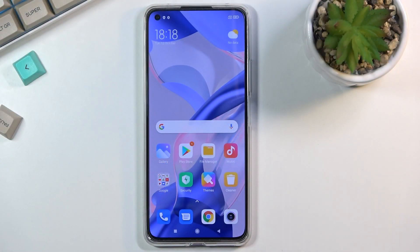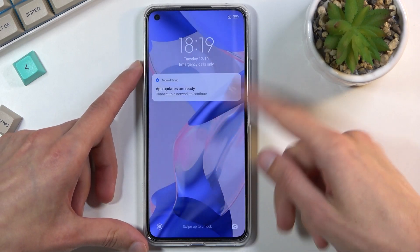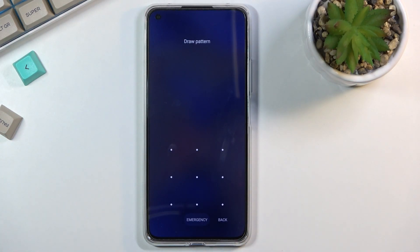Welcome everyone. On me is a Xiaomi 11 Lite and today I'll show you how to hard reset the device through recovery mode. This process will remove a screen lock if you have one that you don't know, and I did set up one right here as you will see — a pattern — and I'll progress from the lock screen as though I don't know it.